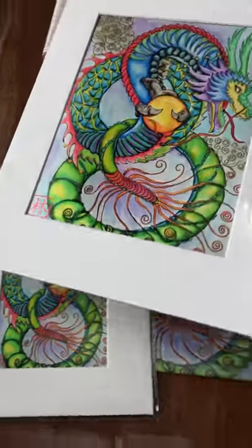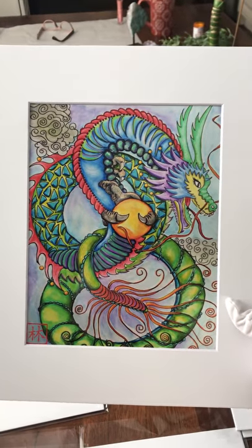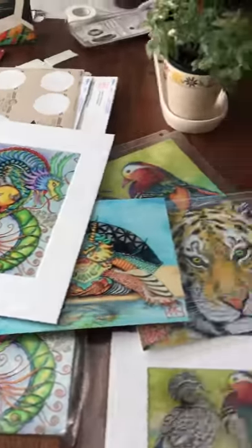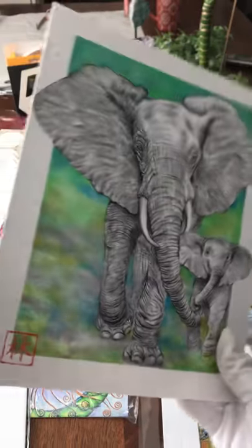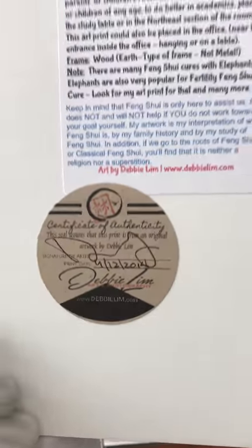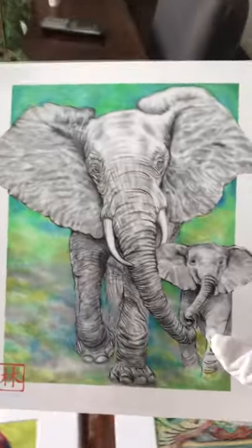Let me show you how it looks in the frame — this will be in an 11 by 14 frame. You can do with or without a frame, but it shows you all the details. It has my signature and everything on the back — where to frame it and what this picture is all about.